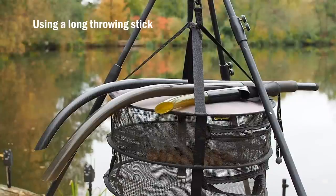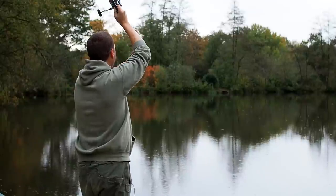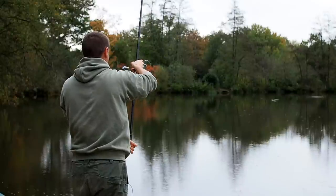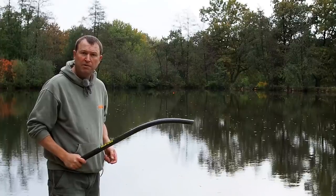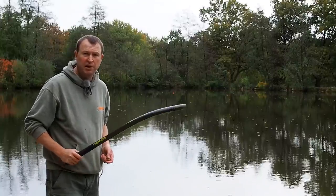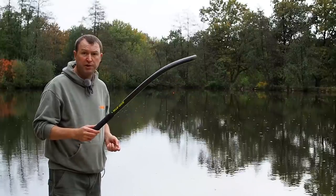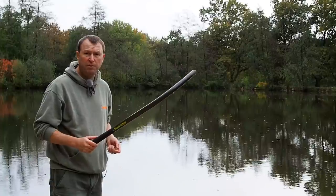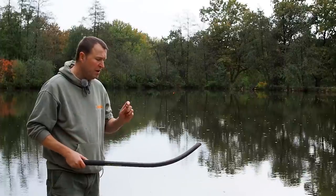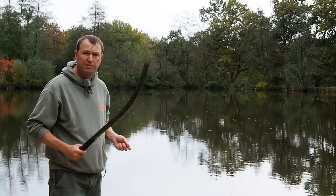The longer the throwing stick the further out you can throw baits. I'm going to flick my marker out to about 80 yards and we'll spray a few baits around that. The marker float's out — that's 75 to 80 yards, something like that. What I've got here is the Corder Easy Stick, the 24mm version — they do a smaller 20mm version as well. I've got some air-dried 22mm baits here so these are going to absolutely fly out of this.